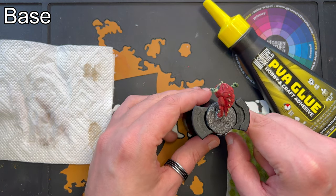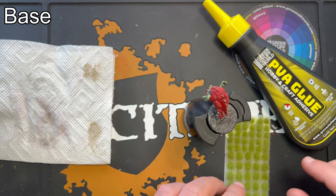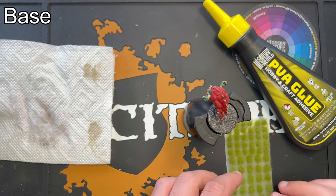The base is now technically complete. I would just like to add a tuft — I'm using a jungle tuft from the Army Painter.